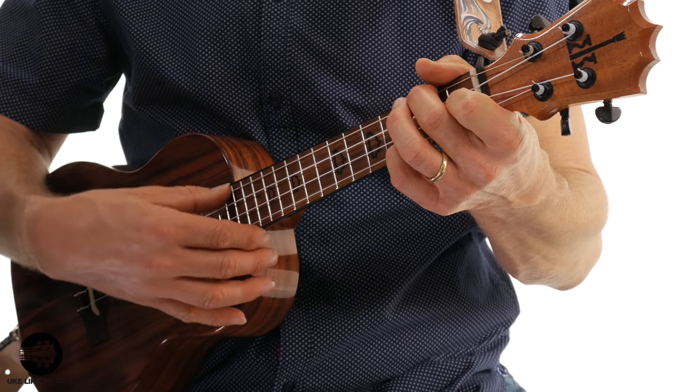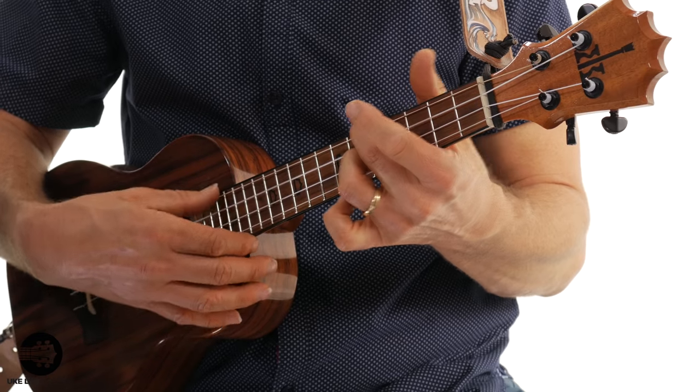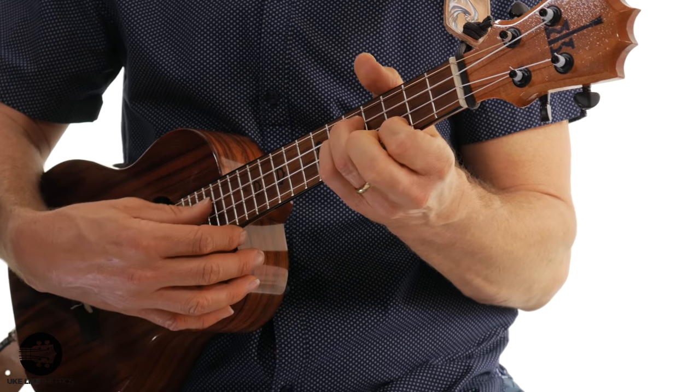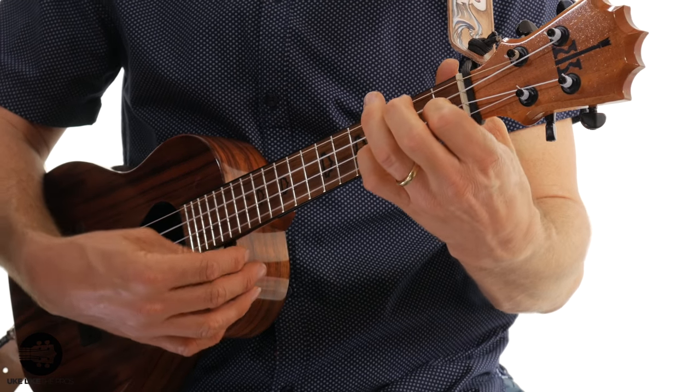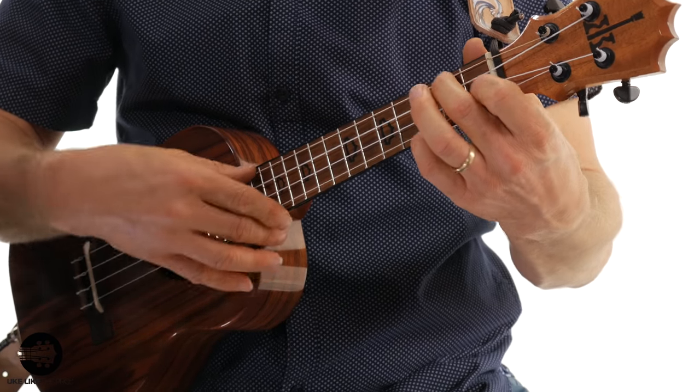Let's play the whole last section from the F. You can retard it a little bit at the end — retardando just means to slow down at the end. That's the whole piece. Let's go ahead and do it from the top. Remember that first section — we're going to do it twice.